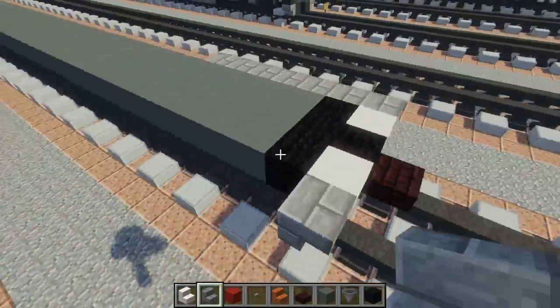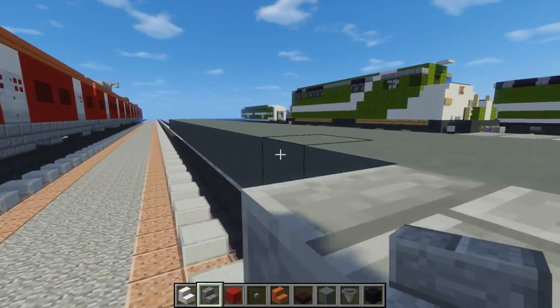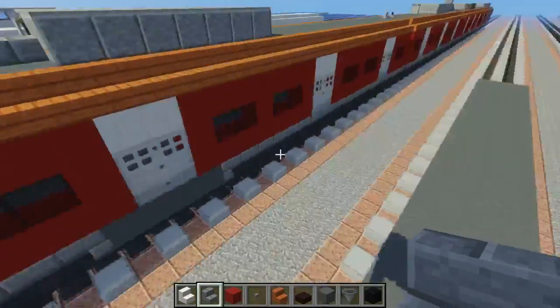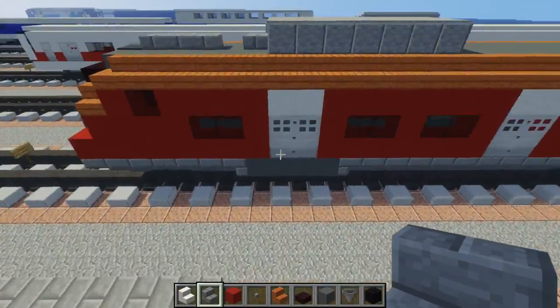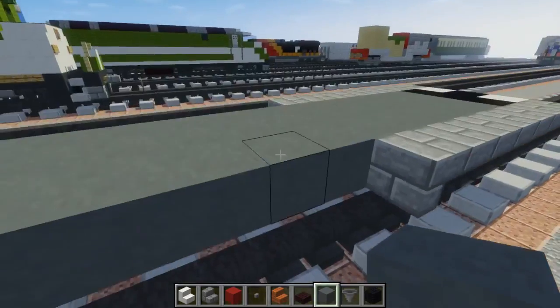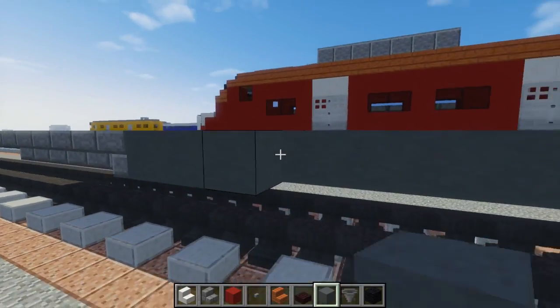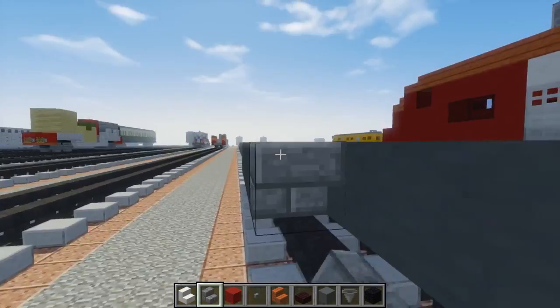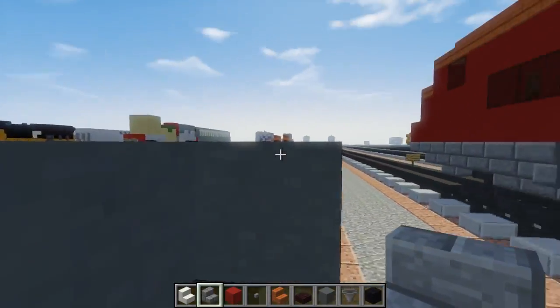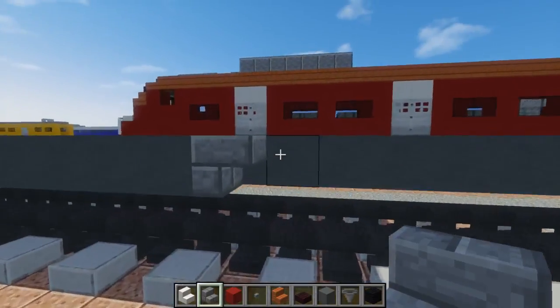And let's repeat the same thing on the other side, curving it this way. And the reason why we curve it is because this thing kind of pops out. So that's going to be 4 blocks of terracotta on each side, and then have a curve like this with the stone brick stairs. And we're going to go all the way back to the back of the car.